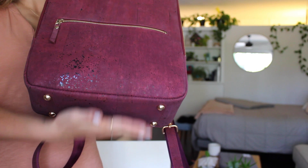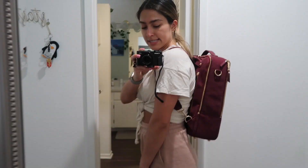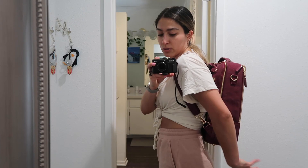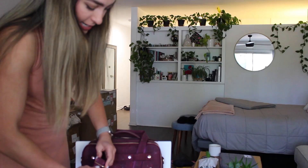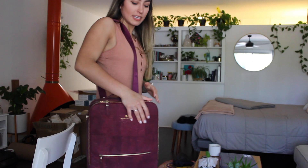I also love that it has these little gold legs so the bottom won't get all scuffed up. Again, this is super durable, but if you can just keep it a little bit nicer without even having to try, then why not? And this back part is super easy to adjust. So right now I have it where it's a backpack sitting a little bit higher on me, but you can easily adjust it and make these straps even longer.